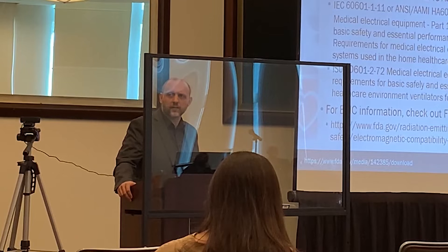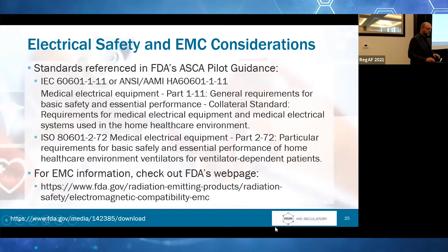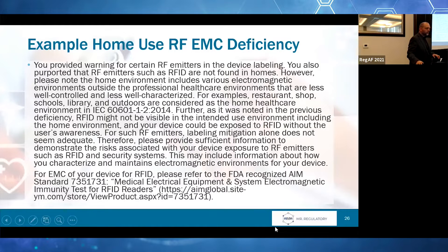Here's an example of a home-use RF EMC deficiency — I shared this earlier. I'm not going to read it, but you have the text. If you're doing anything in the EMC space, just be aware that FDA is going to be looking for you to do testing consistently with the AIM standard 7351731. This has come up on multiple occasions where FDA wants you to test to this specific standard.